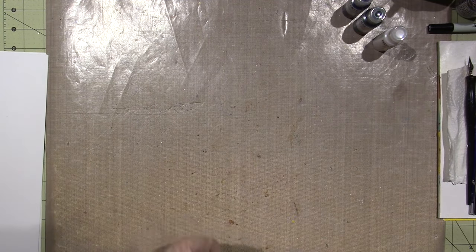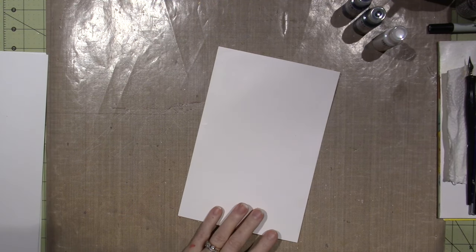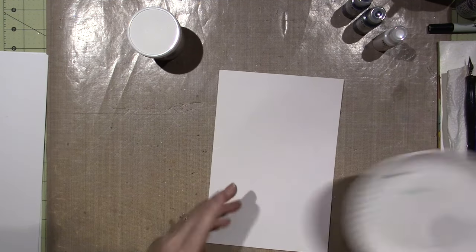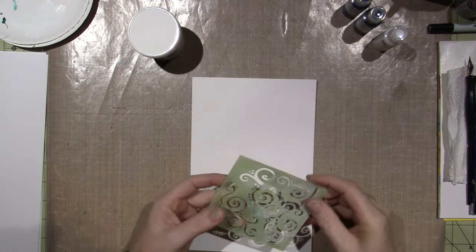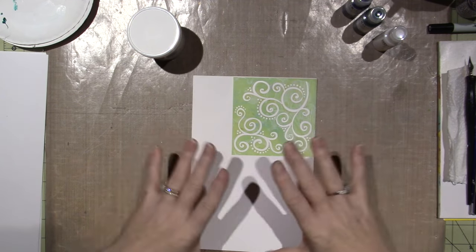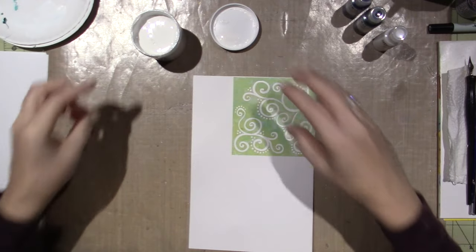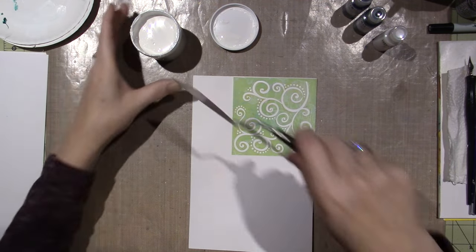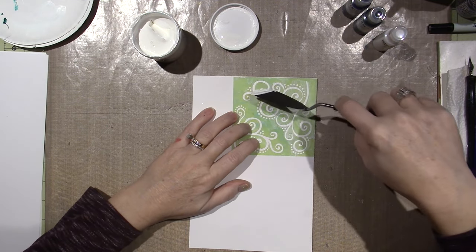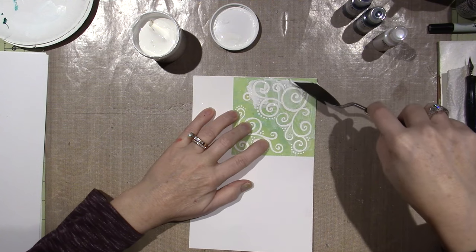The first thing I'm going to do is some crackle paste, and I'm going to use it through these stencils. The idea is to kind of have a winter sky — a winter scene. I'm just going to put this on the background. I'm going to use my palette knife and gently just go over. This is a stencil I got from Michaels; it's a Recollections stencil.